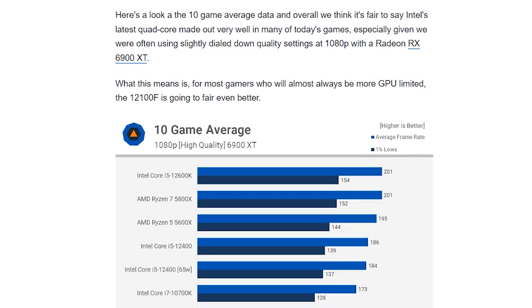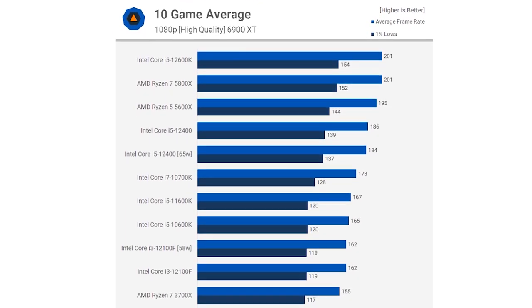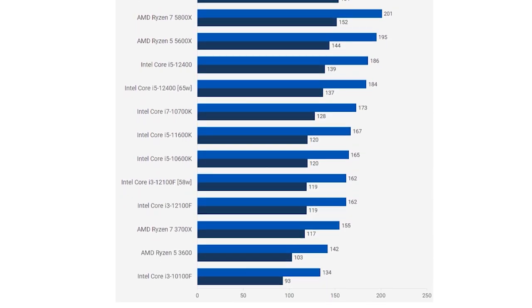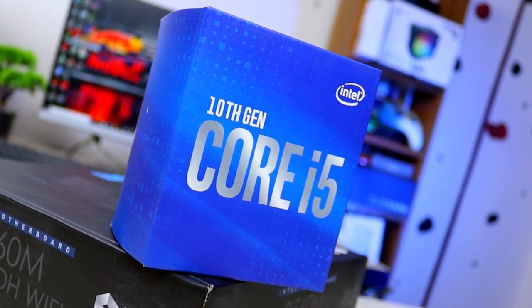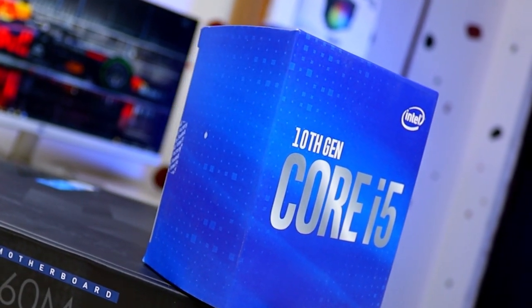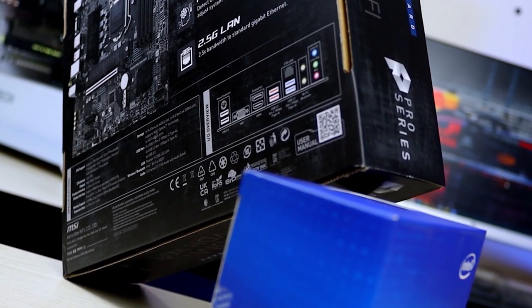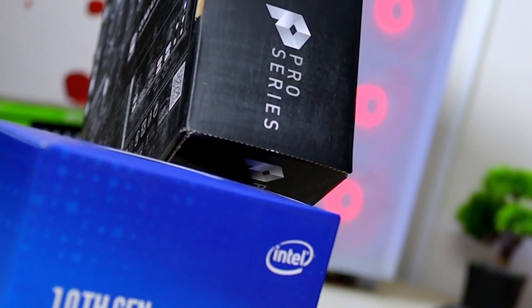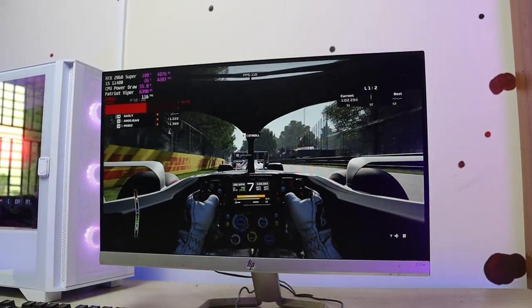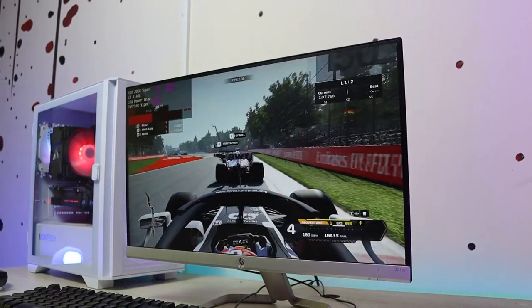I am going to compare the Intel Core i5-10400F and the i3-12100F. The 12100's IPC increase means its architecture allows the still 4-core i3-12100 to match 10400 performance, and in some games the 10400 can beat it. For the 12100, you can purchase a B660 motherboard at the entry level.